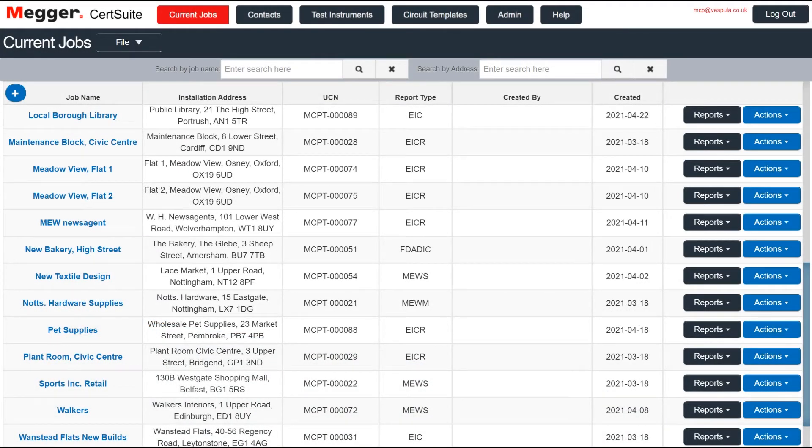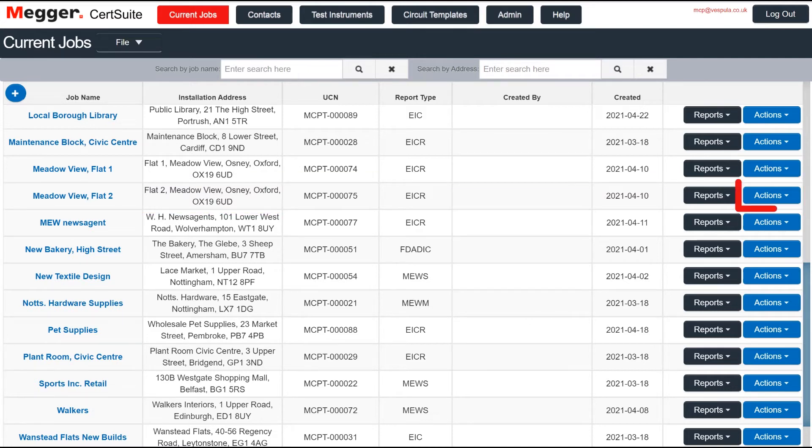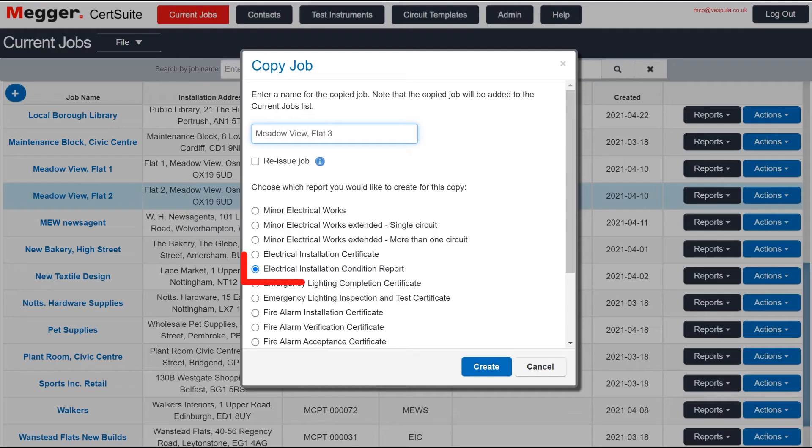The Copy Job feature enables you to use one job as the template for another. First, select the job you want to copy. I've chosen an EICR. Next, select Copy from the Actions button. I'm going to create another EICR, but I could use this report as a template for any job — a minor works, for example.